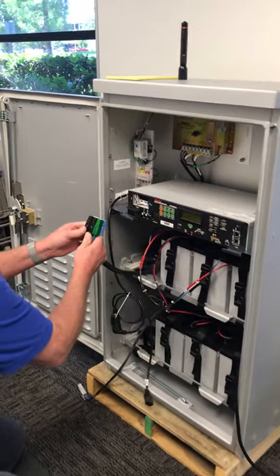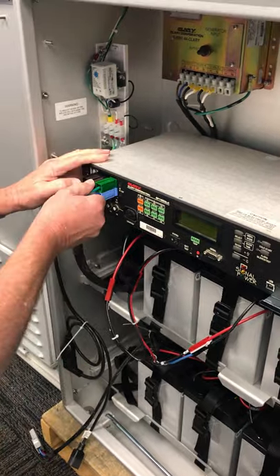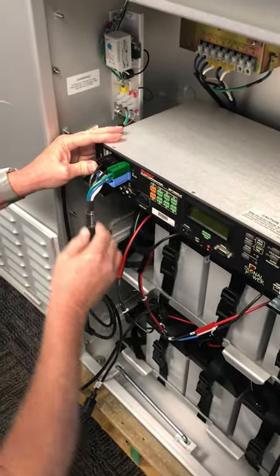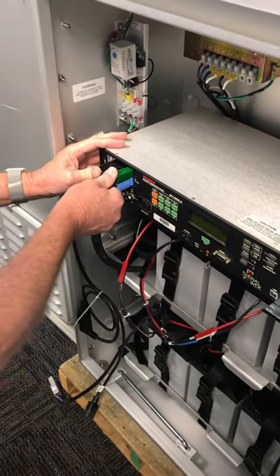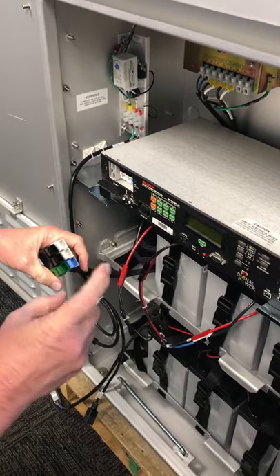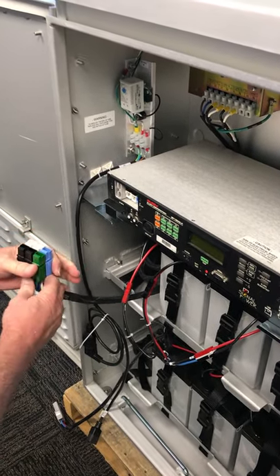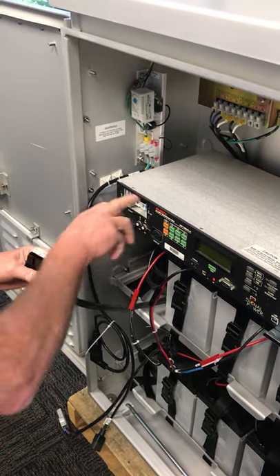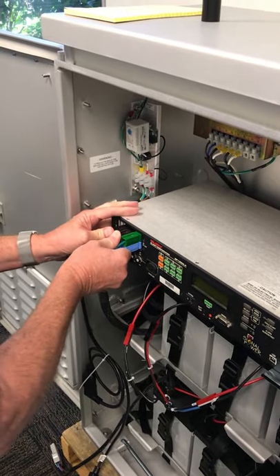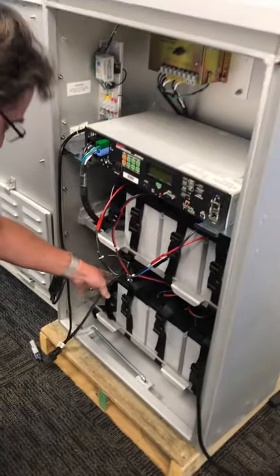Any of you that have installed one of these have probably noticed that this connector is tight to push in. I would recommend getting a can of any type of silicone spray. Don't spray it in the unit, but you can spray it on the connector — it just makes inserting the connector much easier, especially if you're doing a lot in a day. A little bit easier on the hand.